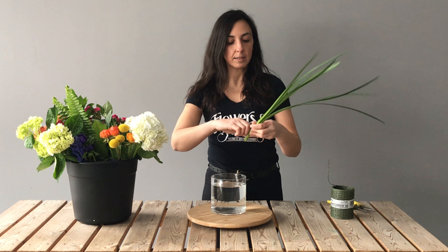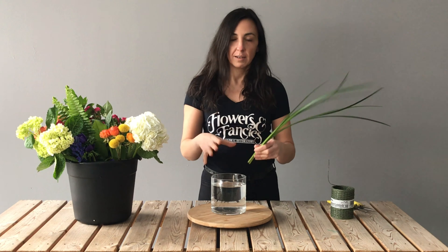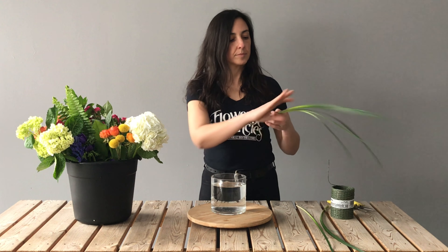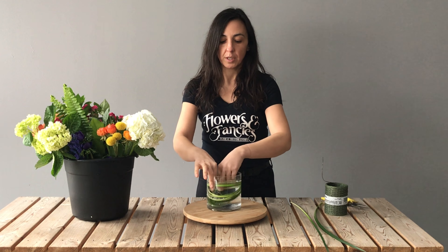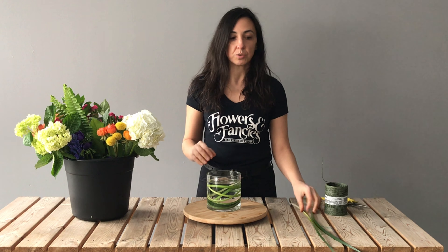First thing you'll receive in your bucket that you want to pull out is your liriope grass. This is long-lasting grass and we're going to use it to swirl around in our container to give it a little bit extra interest and appeal. You can use as much or as little as you want — I usually use about five stems. Curl it around in your hand and run your hand over it a couple of times to get it to go in the direction that you want, then put it right down into your vase. If you don't like the look of this you can skip it, or hang on to these stems to use later in your design or put them somewhere else in your home.